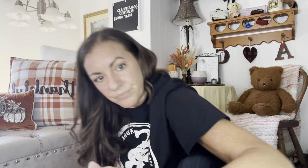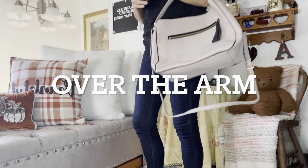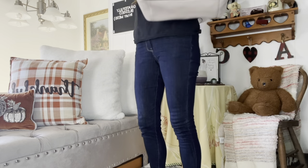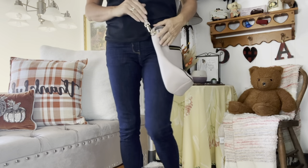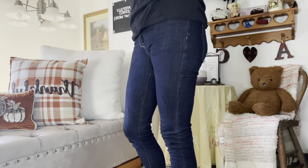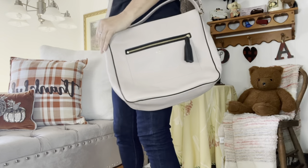I'm going to put this up kind of high. So here is what it looks like over the shoulder like that, and then this is what it looks like cross body.